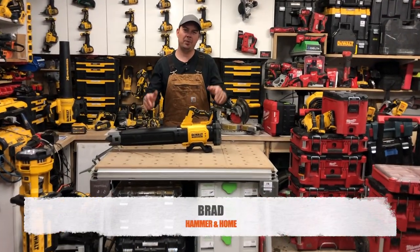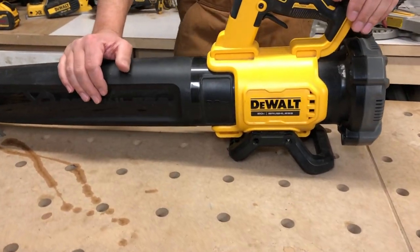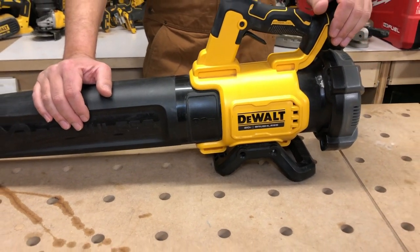Hey guys, Brad here. Today we're going to be taking a look at DeWalt's blower. This is the DCB-L722.